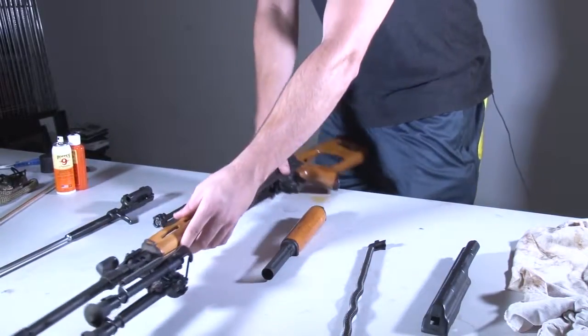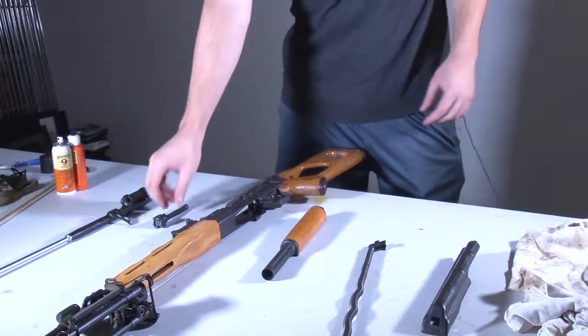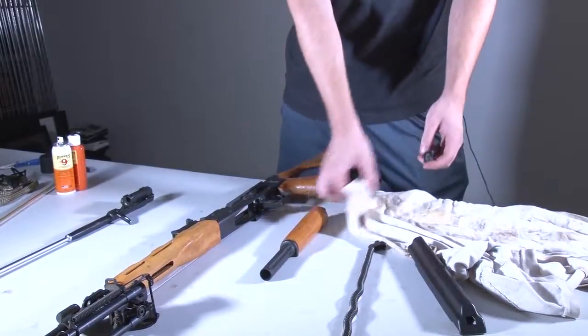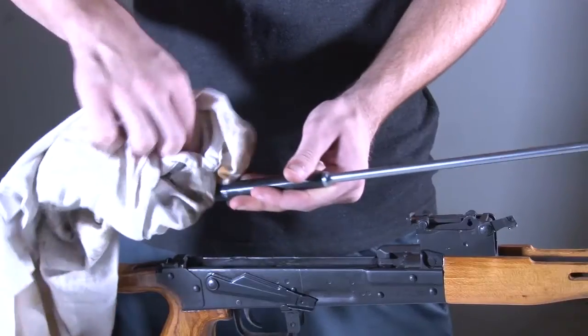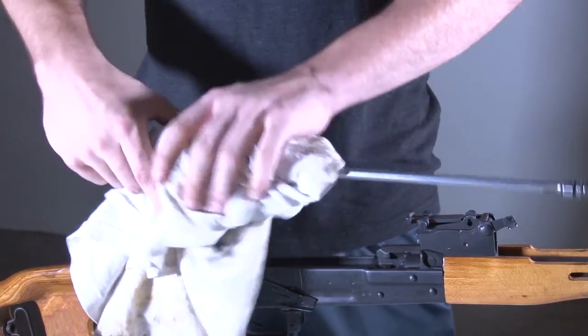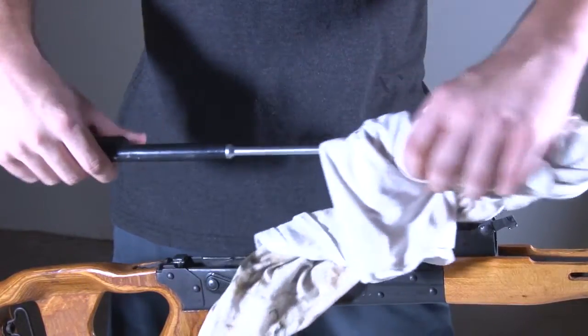Now that the whole gun is apart, we can start cleaning everything up. We'll start by cleaning the bolt and firing pin assembly. I like to use Hoppes No. 9 solvent — I just use a little spritz of this on a toothbrush or a cloth, whatever is needed, and go through and clean every part thoroughly.